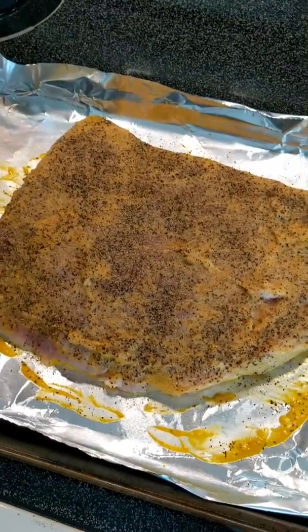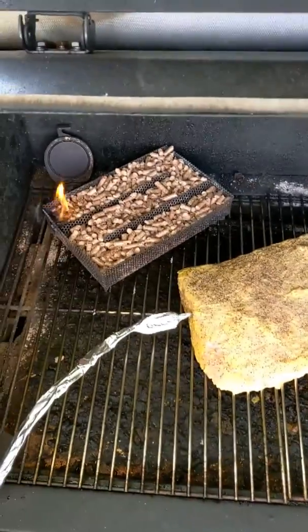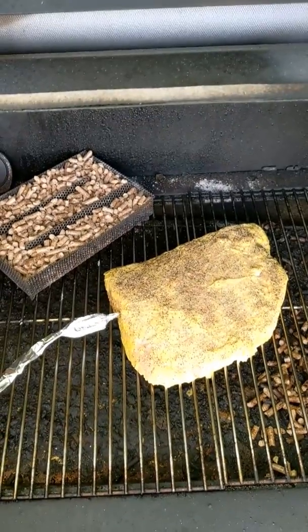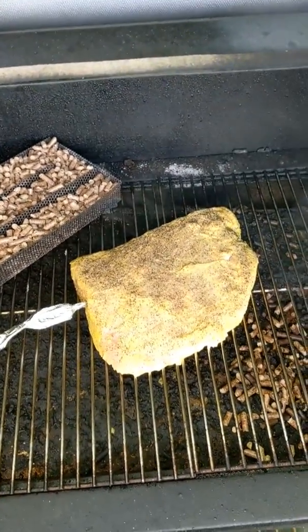That's pretty much it — once we get ready, the probe's going to go in and I'm going to treat it like a regular brisket. On the smoker, get ready to go. Tubes are heating up, I'm going to let them cook a little bit more just so I know they're burning for sure and they're going to smolder. Setting this to 230 degrees.